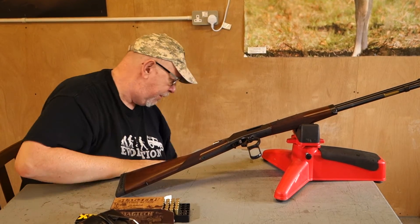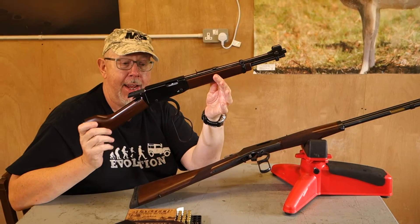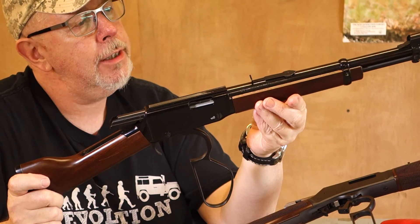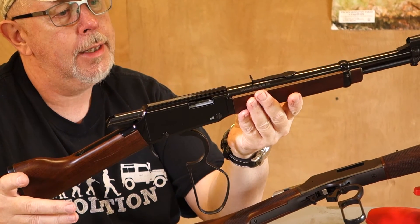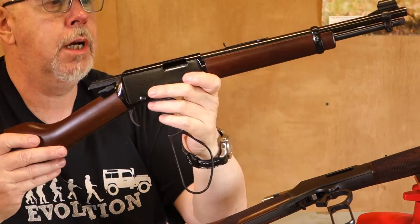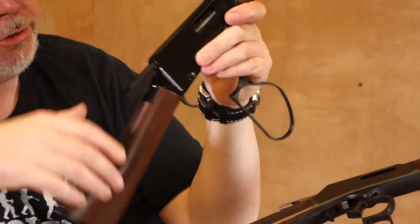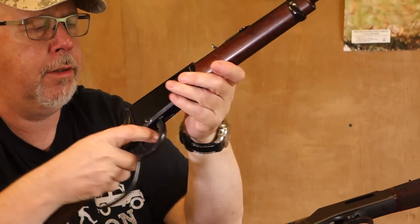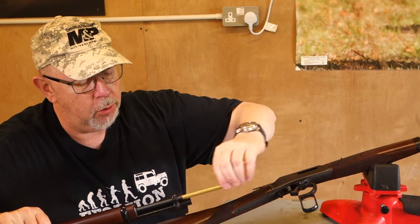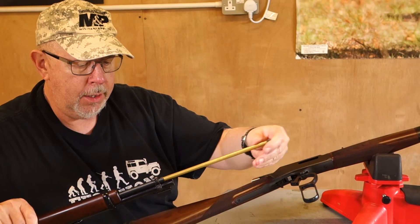A little bit different — don't laugh — it's also a Henry. This is the Mare's Leg, and it's a .22 gun, though they do them in centrefire. It's got a little short barrel, cut down stock, and I'm not actually sure what you can really do with it. It's unusual. You've got the same sighting setup, but here you've got an 11mm integral dovetail on the iron receiver. The gun loads in a very similar fashion, the only difference is that because of the abbreviated magazine there's no round port, so the follower comes right out, you drop the rounds in, and just put it back in as before.